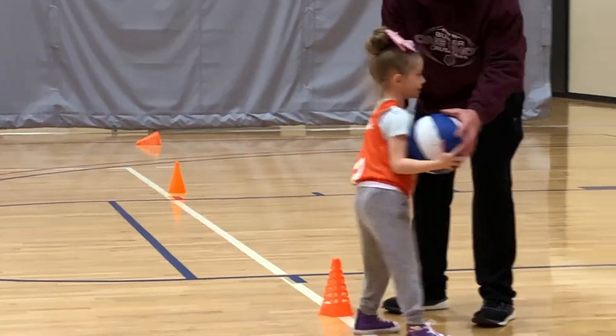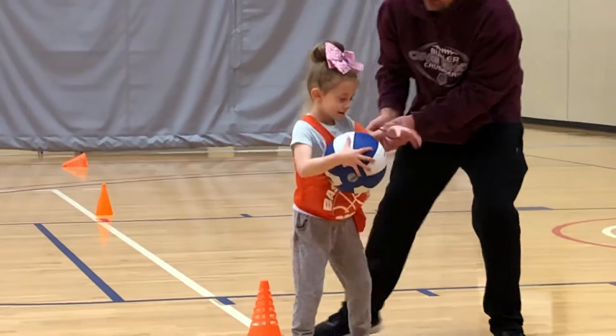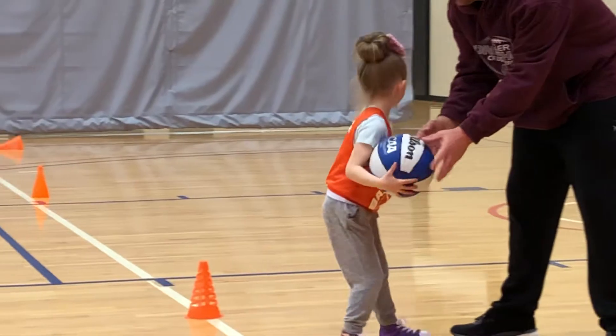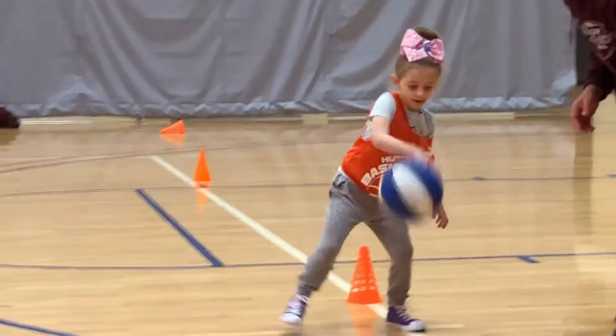This time turn this way, dribble with that, protect the ball right here, dribble with that hand, go backwards, back on, right there, back up.